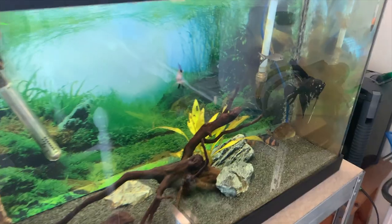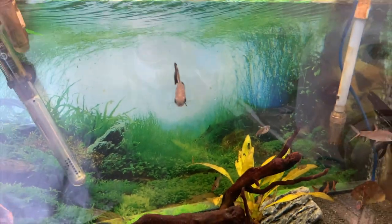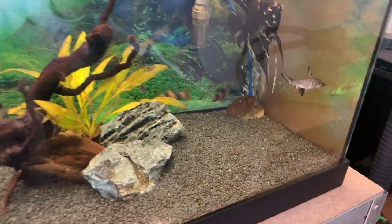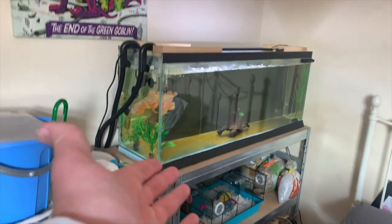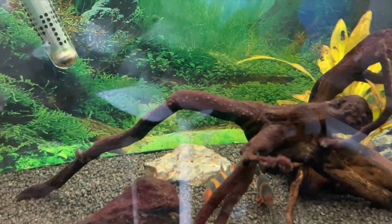I got two brand new balla sharks which are absolutely awesome. They get pretty big, which I'm excited to see, and when they do get big enough I'll be putting them into the 240. I also got a pleco — I don't know if you can see him, he's always hiding somewhere. Oh there he is — I think he's called a gold nugget pleco.